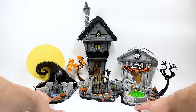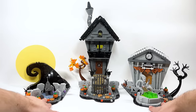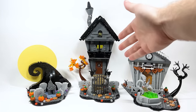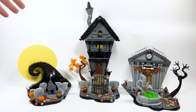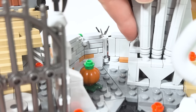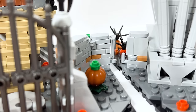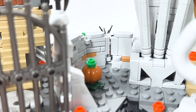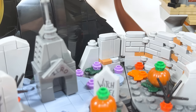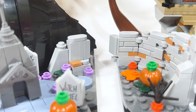You can split them off into three individual sections. You've got the town hall over here, Jack's house here, and then the spiral hill in the graveyard. They actually just clip together on this cobblestone wall that links all three parts, and you can see behind this gravestone the other connection point that connects the graveyard.